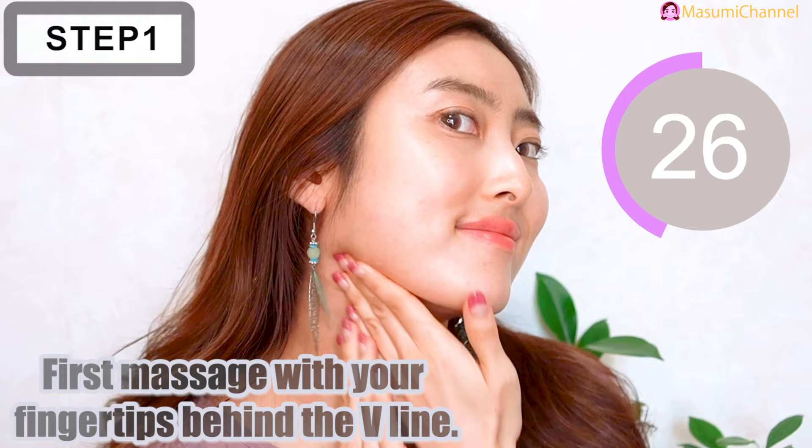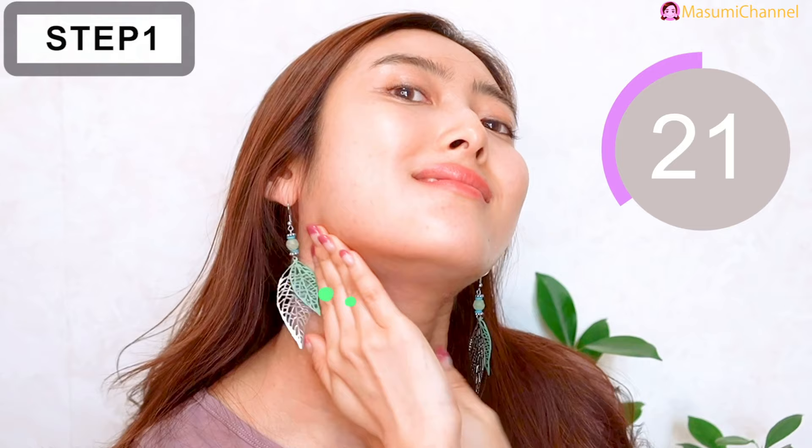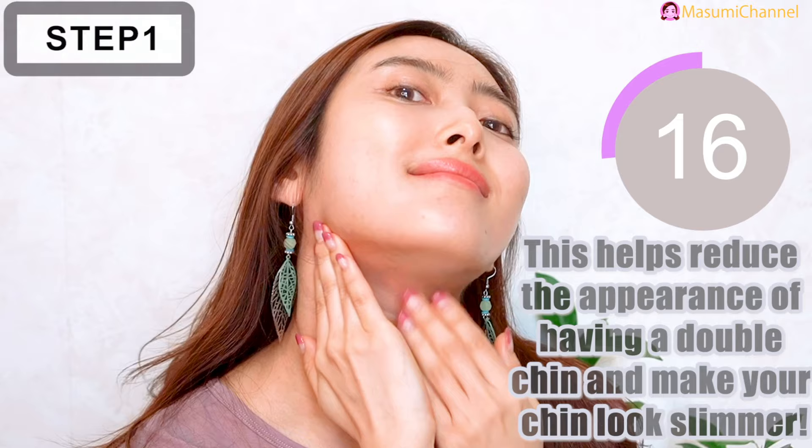This helps reduce the appearance of having a double chin and makes your chin look slimmer.